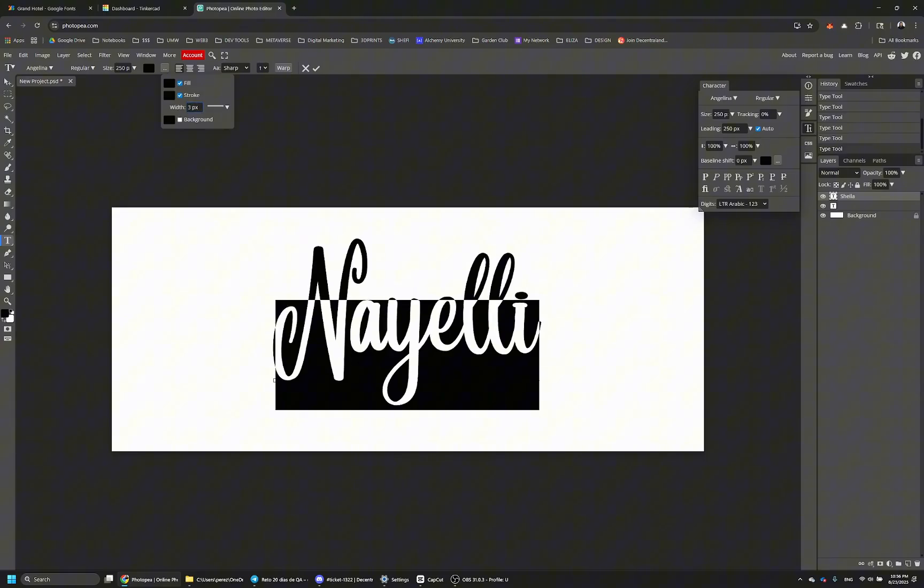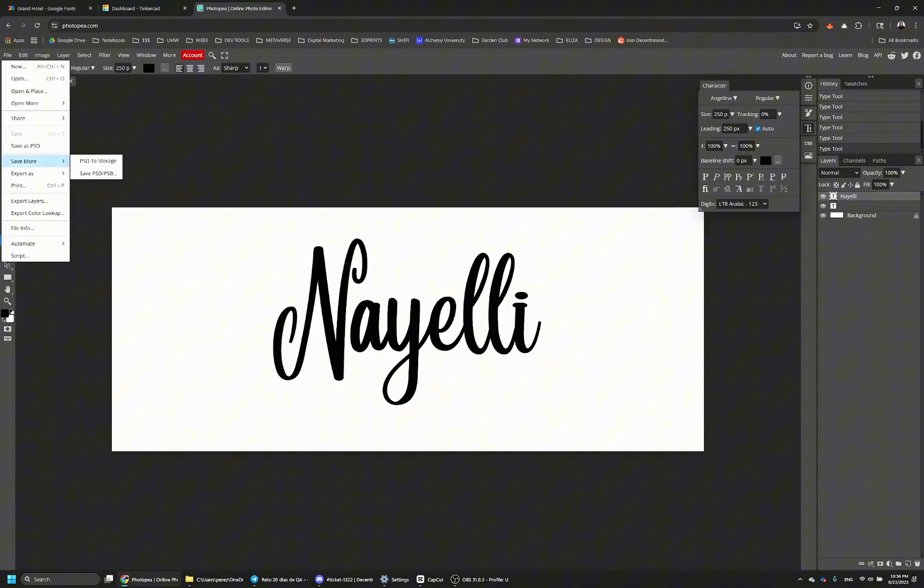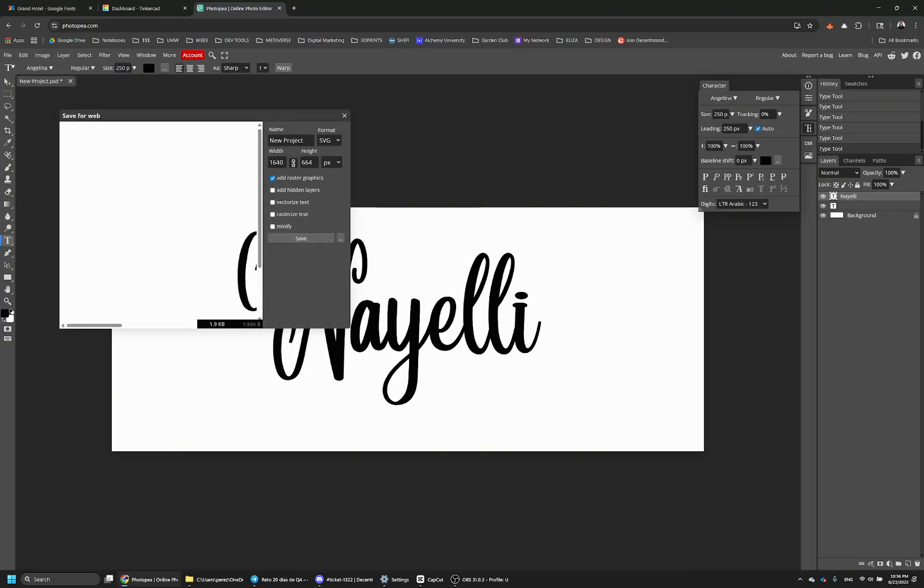Once you're done, save that to an SVG file anywhere on your computer, and then we bring it into another program called Tinkercad.